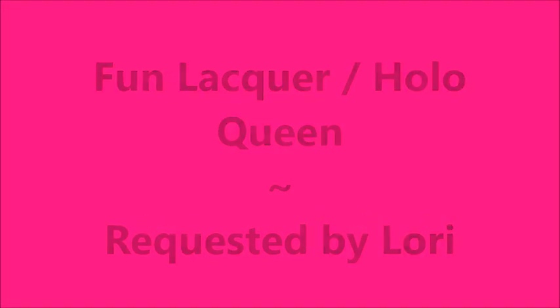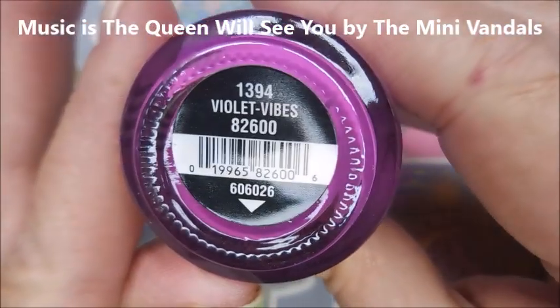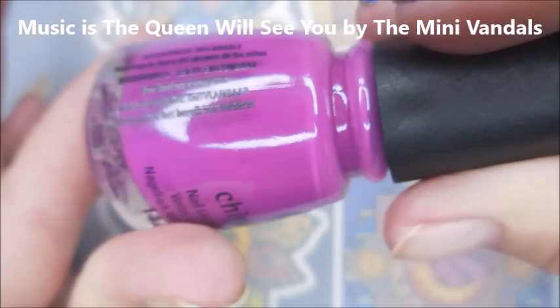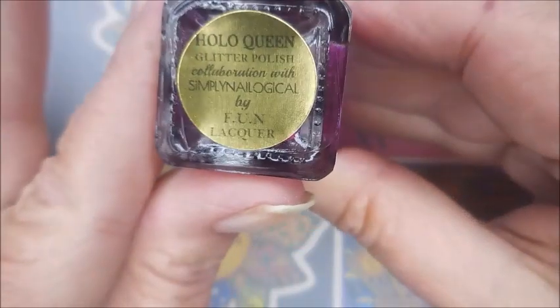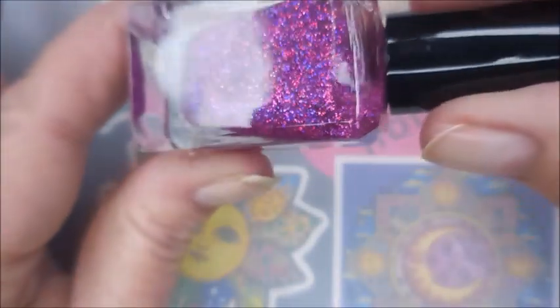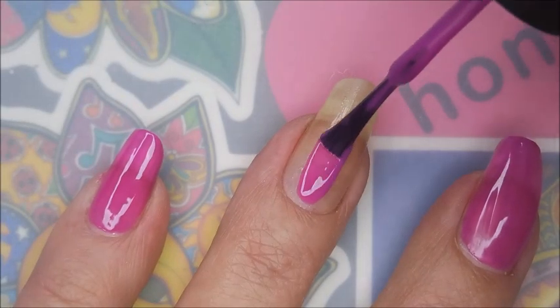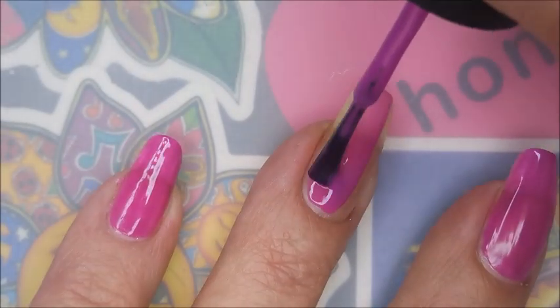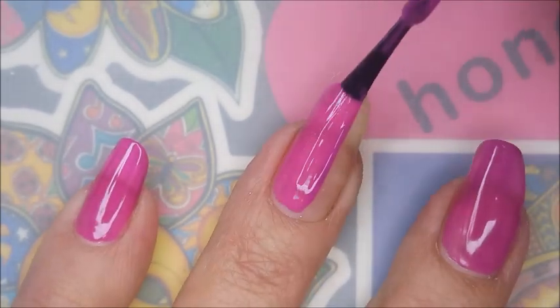Hello my friend, welcome to my channel! Today I've got Fun Lacquer Hollow Queen, requested by Lori. I'm gonna start this one off with China Glaze Violet Vibes — it's kind of a fuchsia purpley cream. And here is Fun Lacquer's Hollow Queen, which was a collaboration with Simply Nail Logical. I'm gonna go in with my first coat of Violet Vibes.